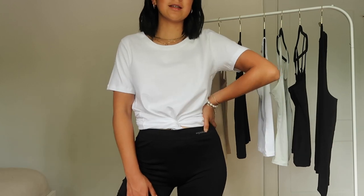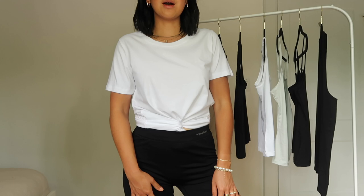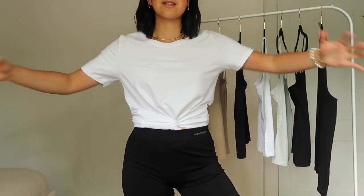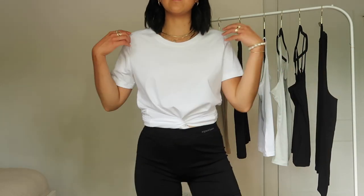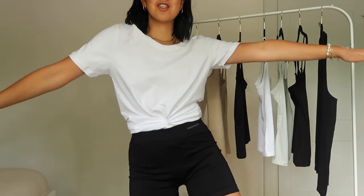This is the white tee in a size large, tucked and twirled in the front for that cropped look. It's very breathable cotton, which is what I like, and it's stretchy. Sometimes when you get t-shirts with a lot of cotton content, it can be stiff, but I can assure you this is a nice stretchy tee.